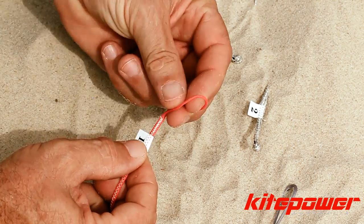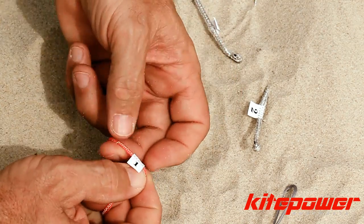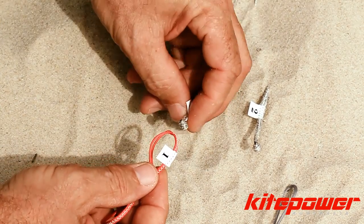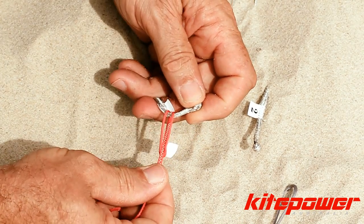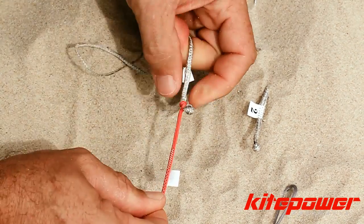It clearly shows how to actually do the lark's head knot and then cinch it up to the monkey's fist knot on the leader lines of the kite. We connect all four lines to the kite first and then unwind the lines all the way to the other end and take them off the grey winder.